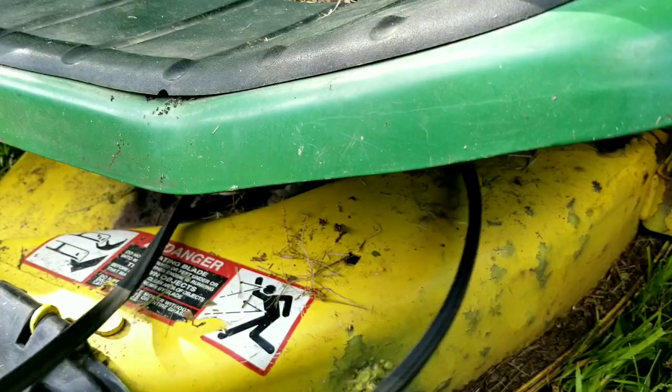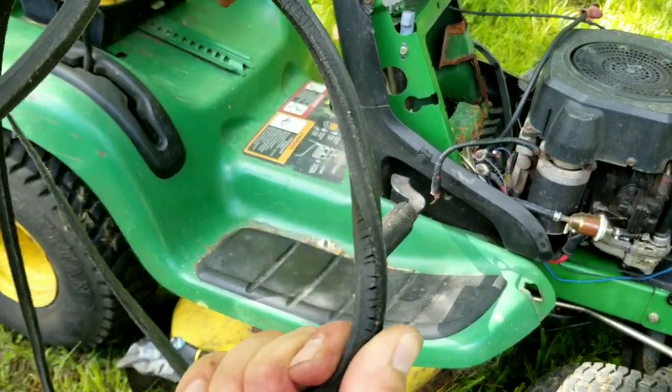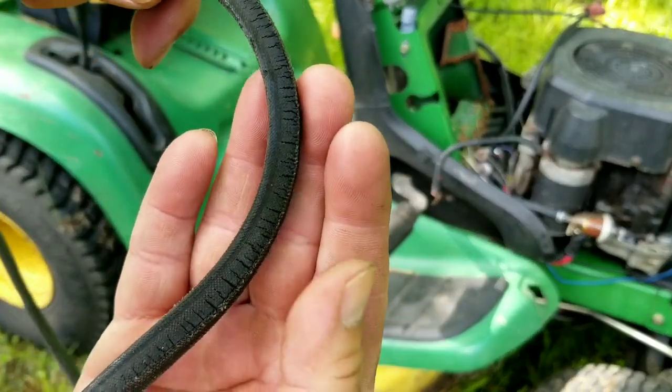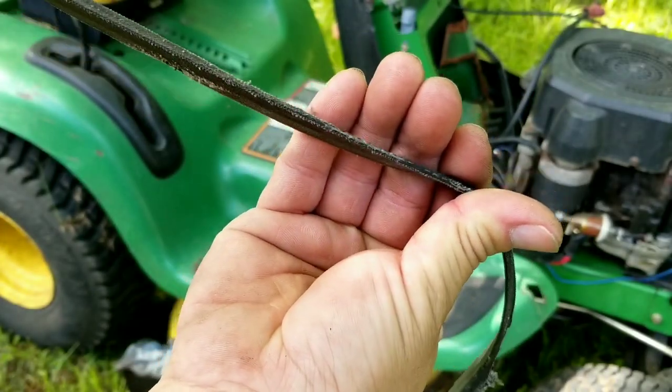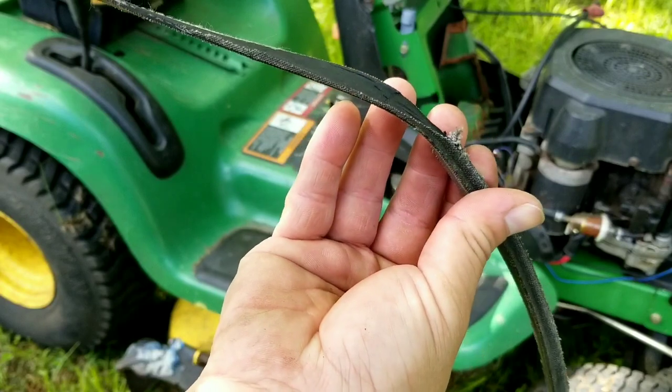Let's remove the belt and check it for any issues. I didn't pay any attention to how the belt was routed, which is the worst case scenario, so we'll have to figure it out later on. After checking the belt, it's got a few cracks in it, but that wouldn't cause the belt to come off the pulleys.